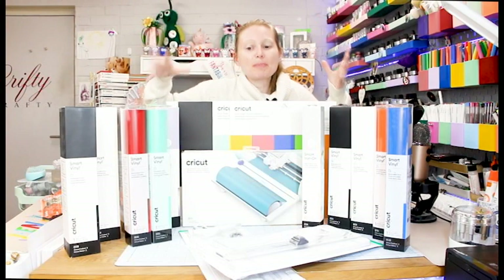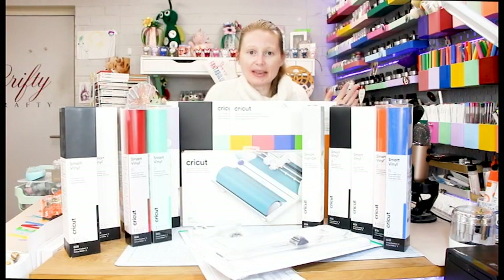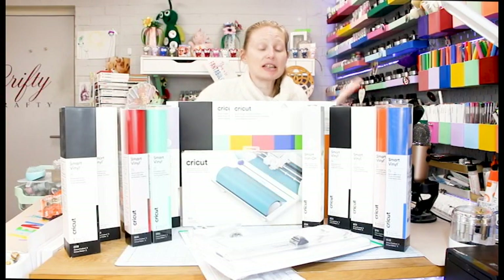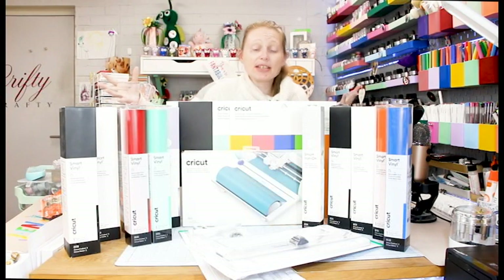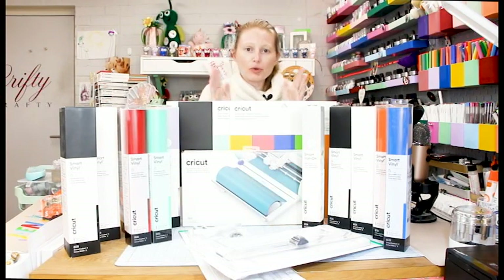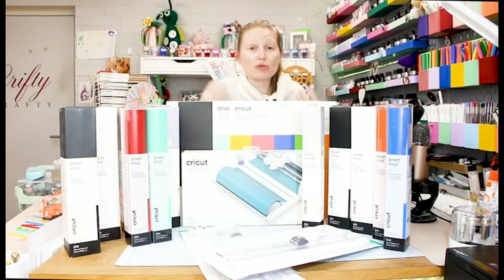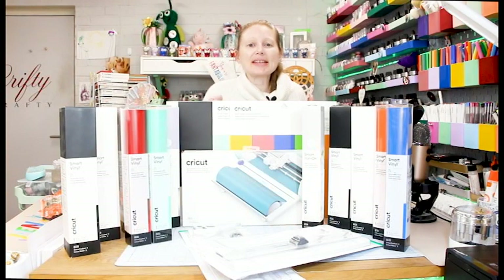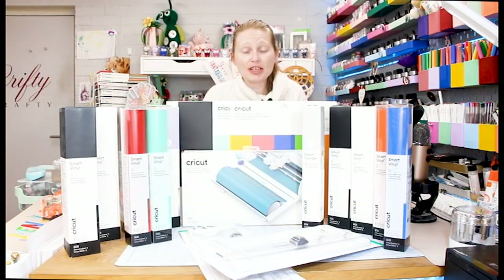That is a rundown of the smart materials and accessories we'll be expecting here in the UK — and obviously other countries too: USA, Canada, Australia, and the other launch countries. There has to be a little wiggle room with the estimate dates, so I've given a broad estimate just so you're aware of when you can expect to see them online. As always, thank you so much for watching. Make sure you subscribe, hit that notification bell, leave any comments or questions, check out all the links in the description below, and I'll see you all for the next one. Bye!